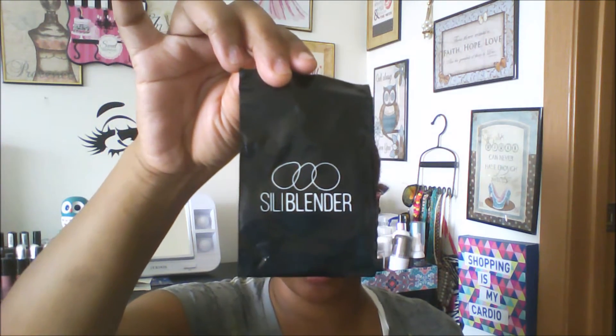It comes in a package of three, so I'm going to go ahead and open this up and see what's inside. I took everything out of the package — these Silly Blenders come in this little baggie right here with the logo, and then it comes in this case, which I actually really like. All you have to do is put these in the case, snap it, and there you go — easy storage.